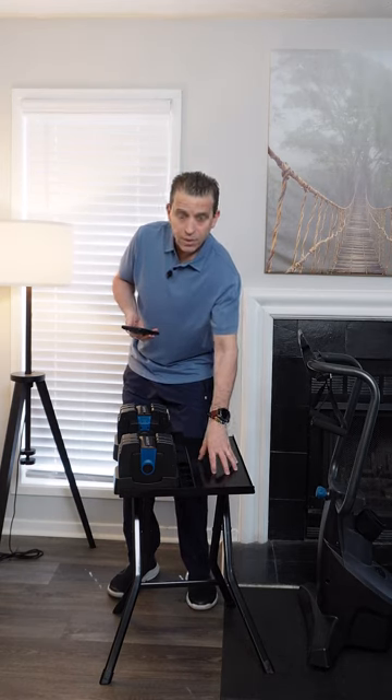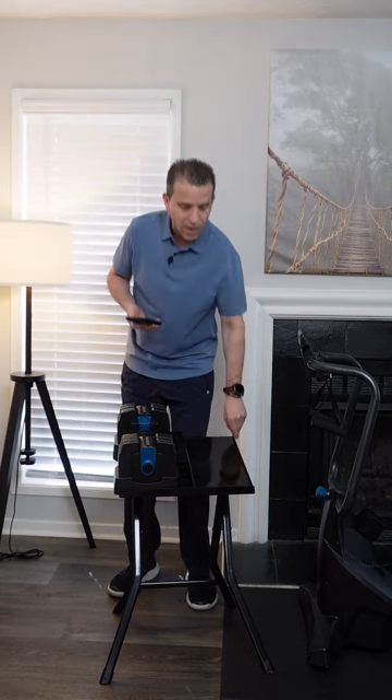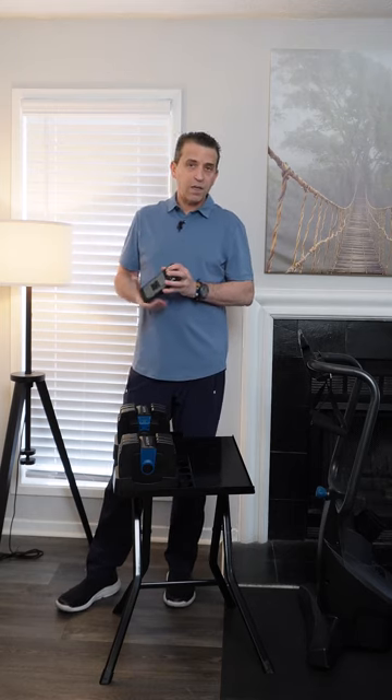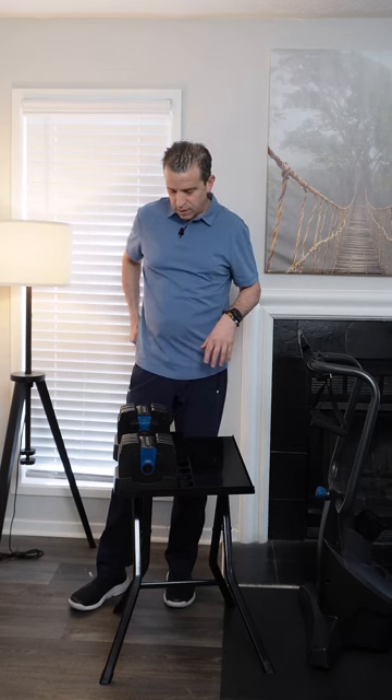The most important section is where you place the dumbbells — it does have a ridge on the side, so you want to make sure they fit. The dimensions I measured are 16.5 by 7.5 inches, and it comes with a 5-year warranty, so they stand behind the product.